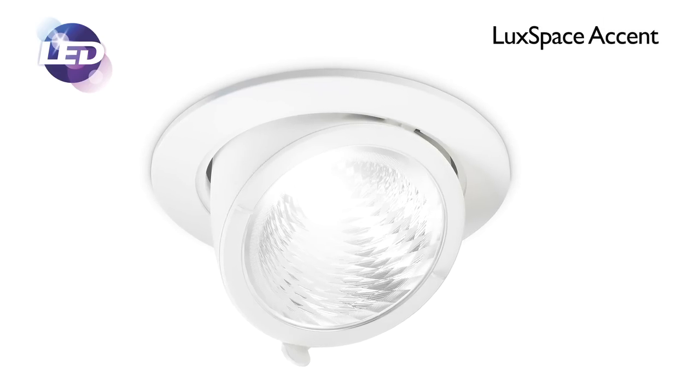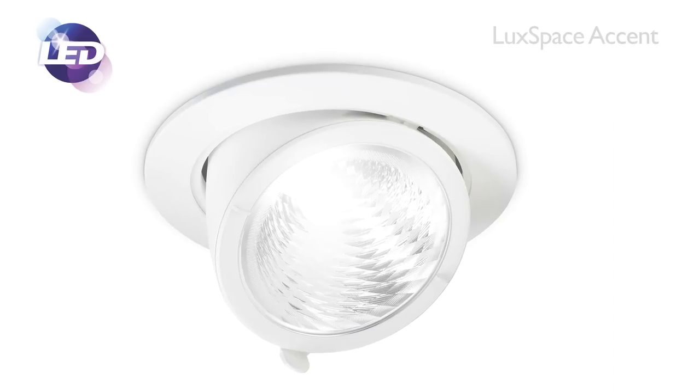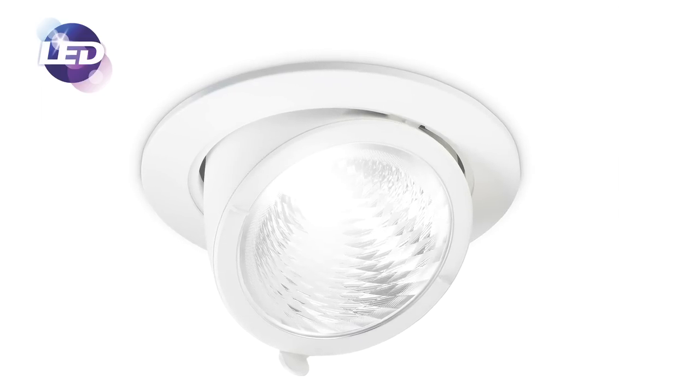In May we'll be introducing the Luxspace Accent 2000 luminaire. This product is designed to replace a 35 watt CDM, giving around 50,000 hours lifetime and around 10-15% energy savings. The Luxspace Accent family is available in three versions: fixed, recessed adjustable, and Cardanic Elbow. It is also available in two colour temperatures of 3,000 and 4,000 degrees Kelvin, and is fixed output non-dimming or DALI dimmable compatible.